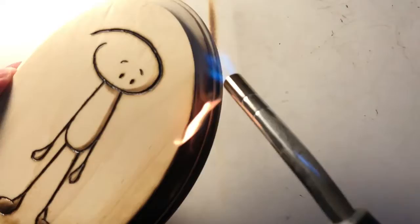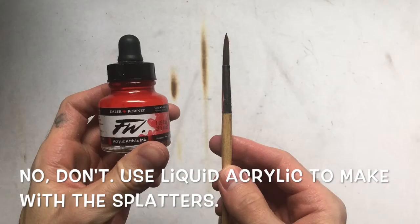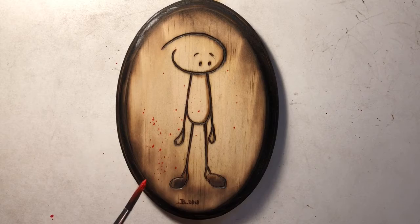Now what would goody-good be if goody-good didn't have blood? So stab yourself in the hand. No, just kidding. Step five, you want to use that. Make with the splatters — lots of splatters. Make a mess, because it's fun. Seriously, keep making a bunch of splatters.